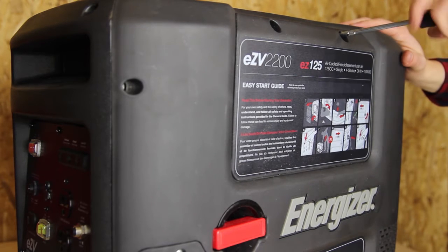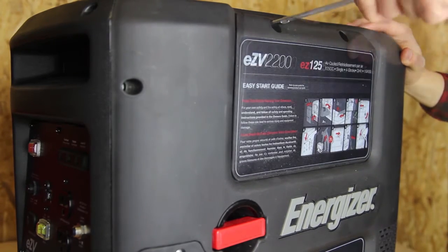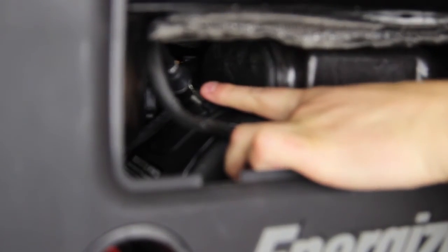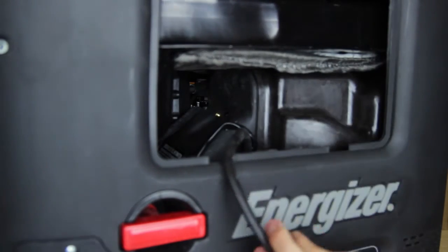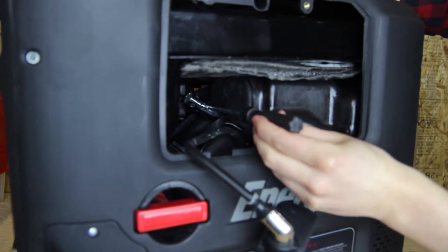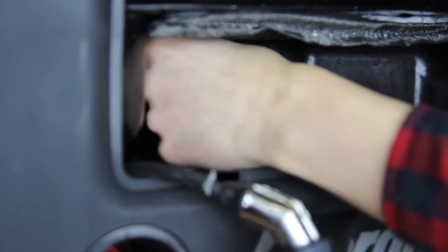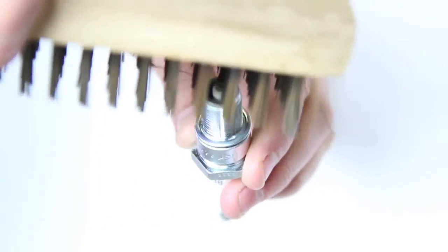Unscrew and remove the spark plug access panel. Remove the ignition coil from the spark plug and remove the spark plug with the spark plug wrench provided. Inspect the spark plug and clean any dirt from the electrodes with a wire brush. If the electrodes are worn or show signs of wear, replace the spark plug.